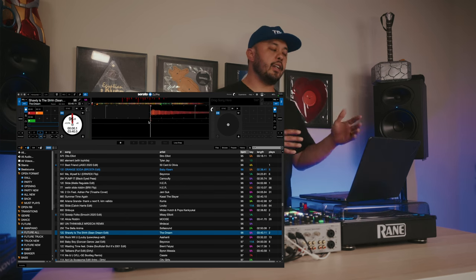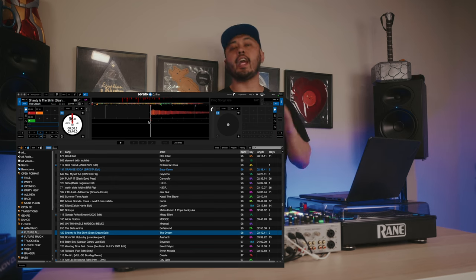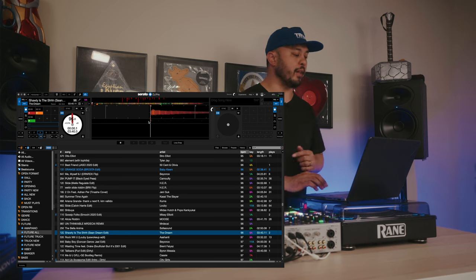Notice that this edit only has a four bar intro, and most extended DJ intros are eight bars long. So using Flip, we can extend that intro into eight bars with just a few button presses.